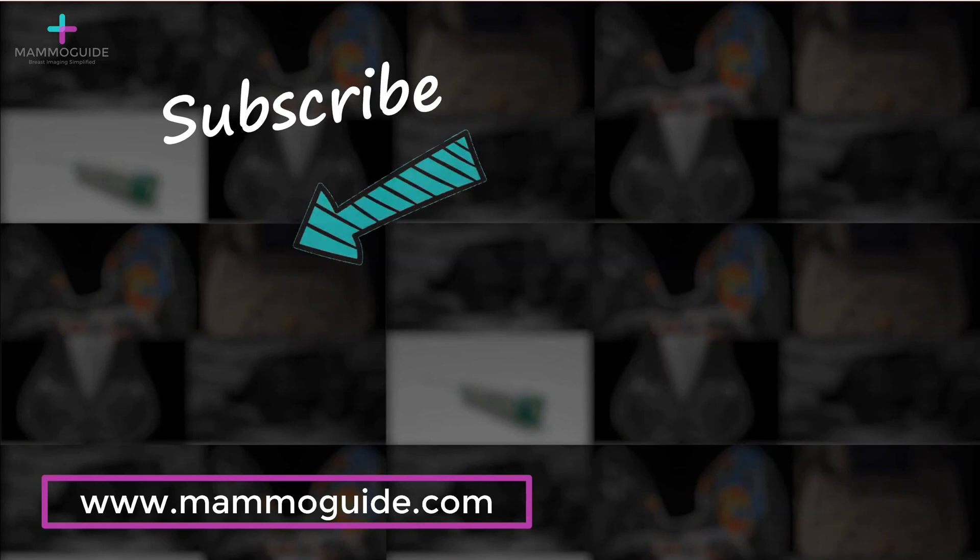Thank you for watching. Please click subscribe to see more of our content, or go to Mammoguide.com to learn more about breast imaging.